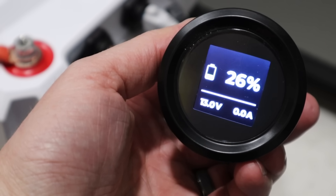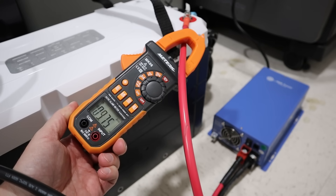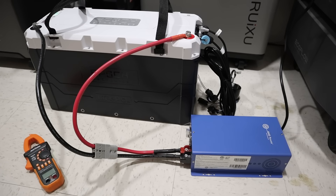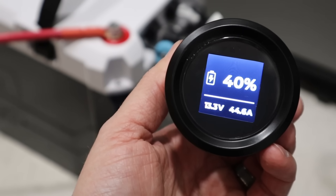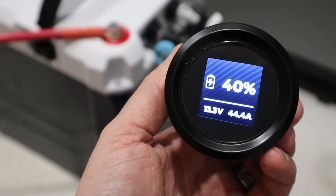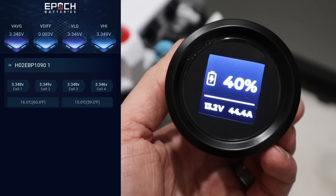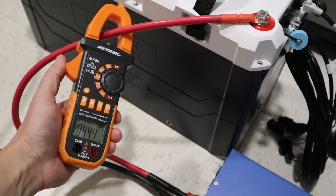At first I didn't notice any power going in to charge the batteries, but with my clamp meter I did notice 10 amps going into it, suggesting the heaters were enabled but the cells were not charging. I let this sit for about an hour, and when I came back it was actually charging at 44 amps. The cells had heated up from 33 degrees all the way up to almost 60 degrees — the built-in heaters functioned, and the battery started charging.